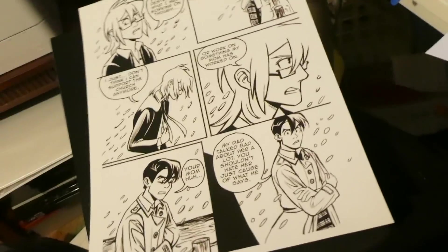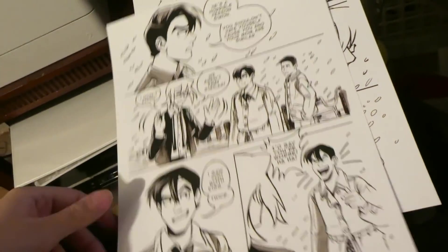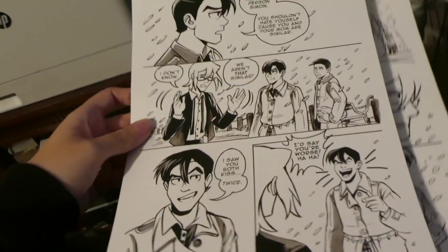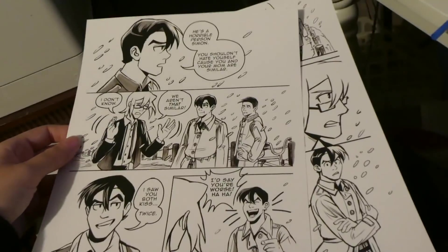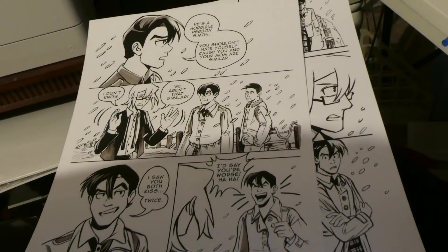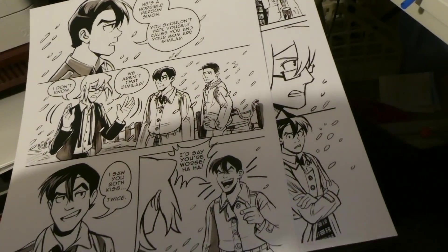One thing I keep thinking about - you can see I printed out some purgatory pages. I actually was using Copic marker on this, and I think it looks pretty good. One thing I keep thinking about, which is horrible and I know I shouldn't, but I keep thinking about it, is inking traditionally.